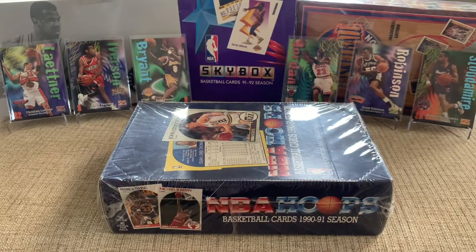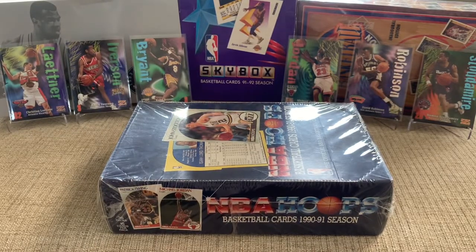What's up, YouTube? This is Nate coming to you with another break, and tonight I'm opening up 1990-91 NBA Hoops Basketball.